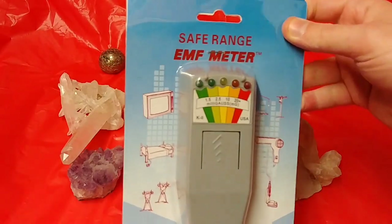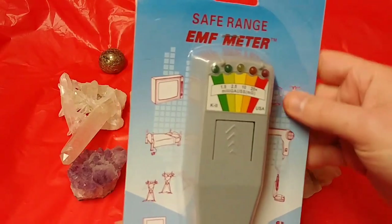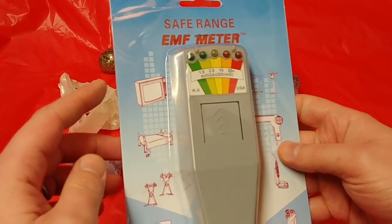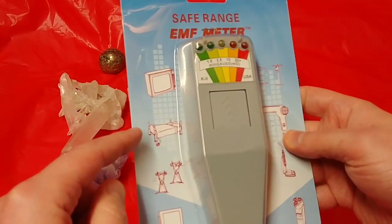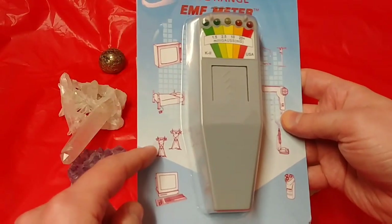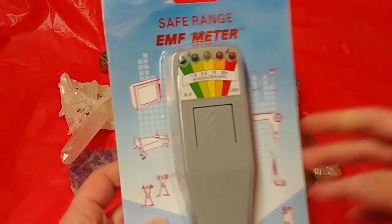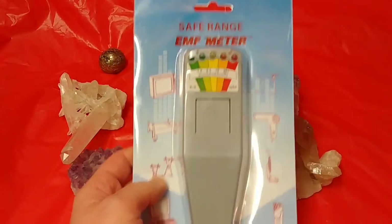It's a ghost hunter. Please ignore the safe range EMF — I'm sure that was just left over from a previous card. You can see ghosts of TVs, ghosts of beds, ghosts of high voltage lines, computers. You get what's going on here. Anyway, come with me on an adventure to hunt down some ghosties.